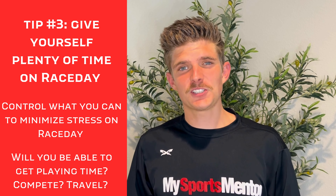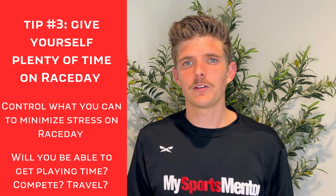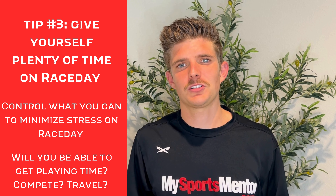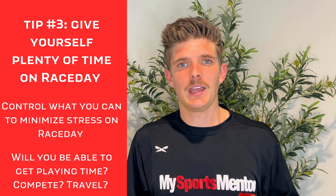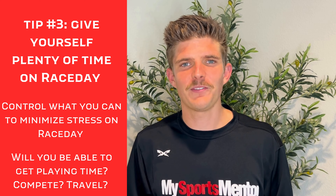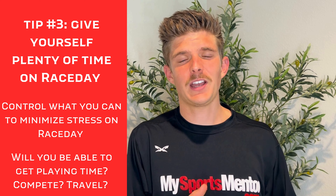Number three is to give yourself plenty of time in the morning of. Whether it's a big race like a Rock and Roll marathon or even a smaller race, there are a lot of uncontrollable factors, and giving yourself extra time will relieve a lot of stress and nerves. I think of times where I've shown up to a half marathon and there's a ton of traffic, the port-a-potty line is 45 minutes long — things like that happen, and you just have to be prepared for them.